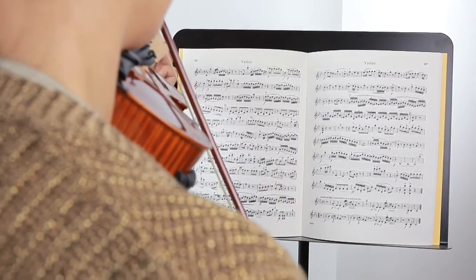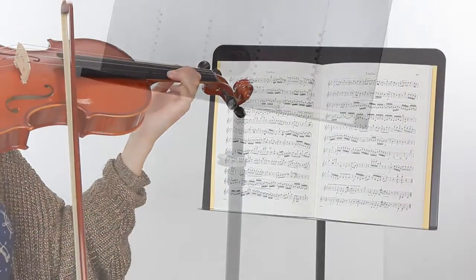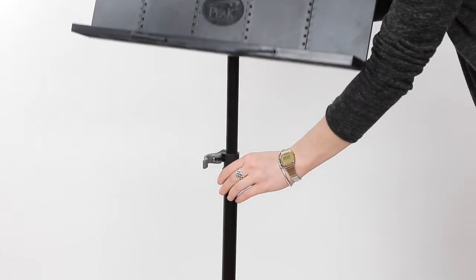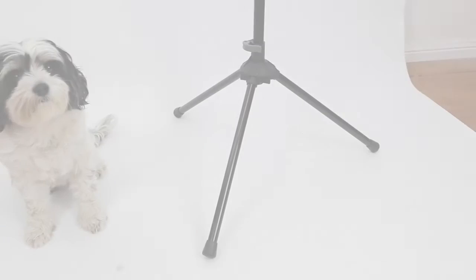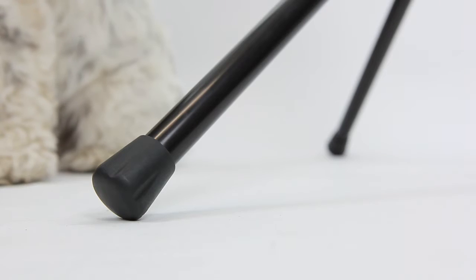Peak Music Stands are reliable, affordable and fully collapsible for storage and transportation. They are very easy to assemble and are fitted with Peak Signature quick clamp levers that are used to adjust the height. They have a wide tripod base with non-slip rubber stoppers which makes them steady in outdoor environments.